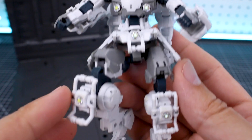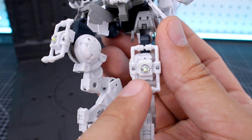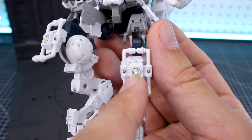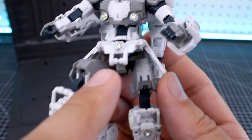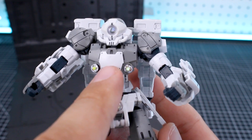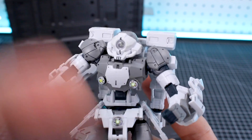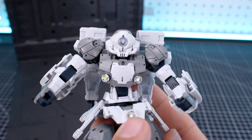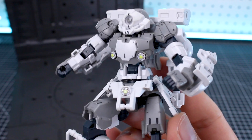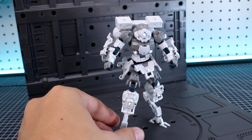Here I have an example with some of the LED units installed into this 30 Minutes Mission kit. The LEDs are 5 millimeters wide, so you will need a 5 millimeter drill to put these into a kit. On these 30 Minutes Mission kits, for example, the holes are all 3 millimeters, so you'll have to drill them out to 5 millimeters so that these will fit. Or if you have it installed behind a piece, you'll obviously need to modify that to make the LED fit in there properly. So it will take some modification to get them used in your kits.